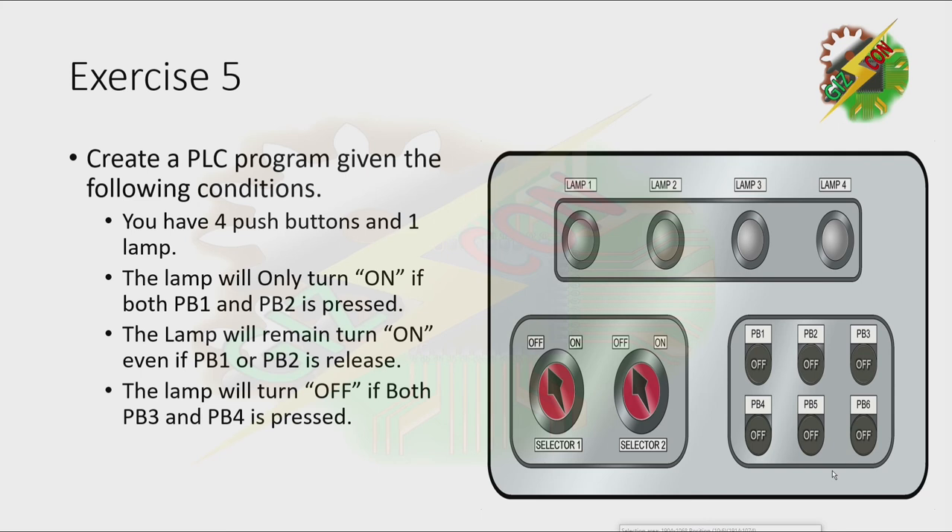Let's press PB1 — nothing will happen because two buttons are required to turn it on. Let's press PB2 — nothing will happen also. But when we press both PB1 and PB2, the lamp will turn on. Let's press PB3 — nothing will happen. Let's press PB4 — nothing will happen also. But when we press both PB3 and PB4, the lamp will turn off.